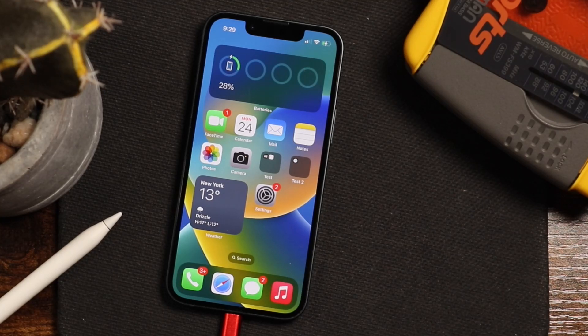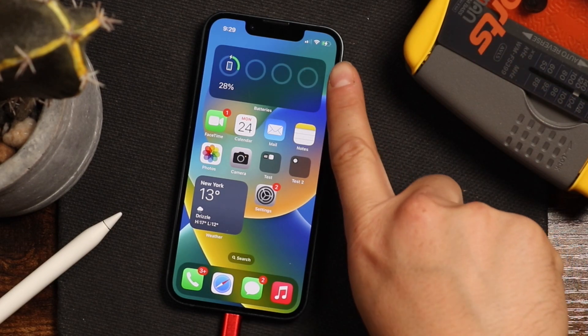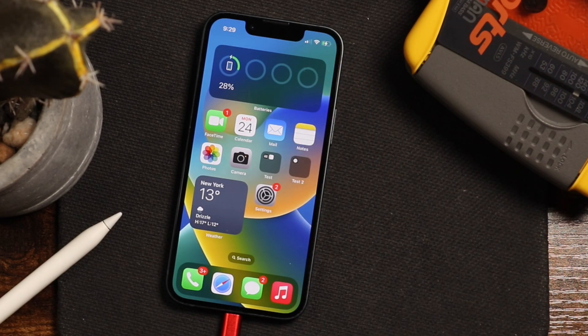Hey everyone, welcome back. This is Dan from DHTV and today I'm going to be showing you how to install and update iOS 16.1, which should give you the battery percentage. Let's get started.